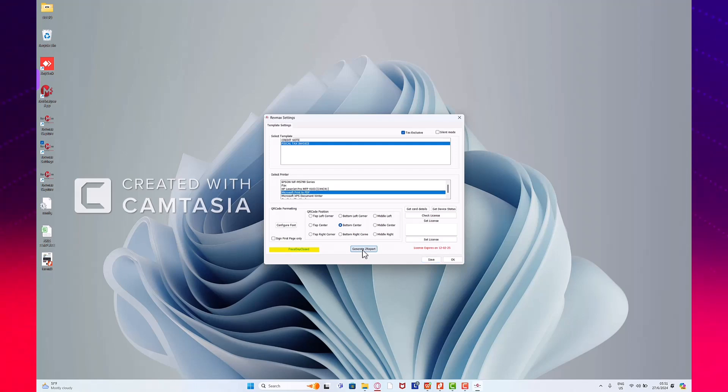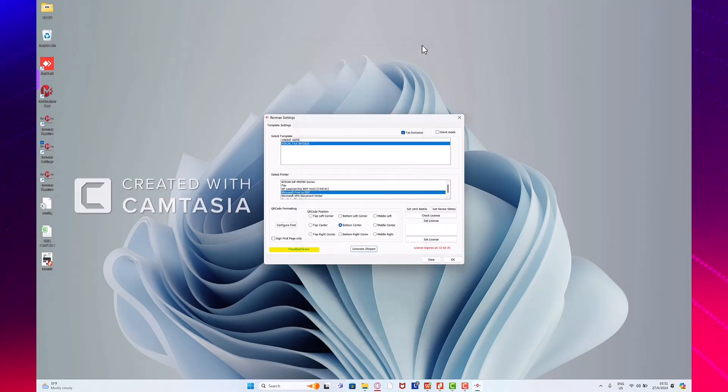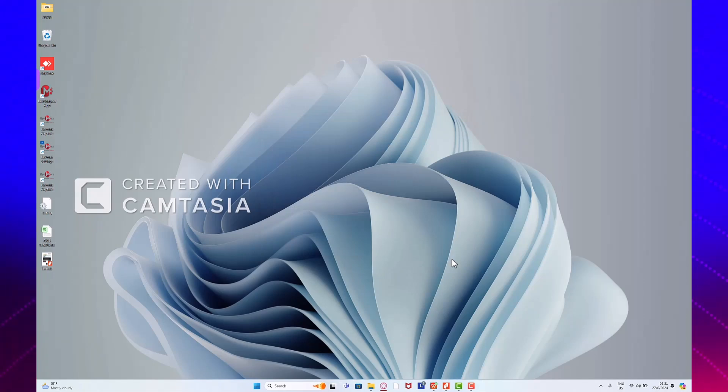We're going to proceed and click Generate Z report to open our fiscal day. Depending on how fast your internet is, it shouldn't take much time to open a fiscal day. When this screen pops up, you just check here on message where it says our day has been opened. We're just going to close this screen — there's no need to save anything. You just click OK, then you're good to go.